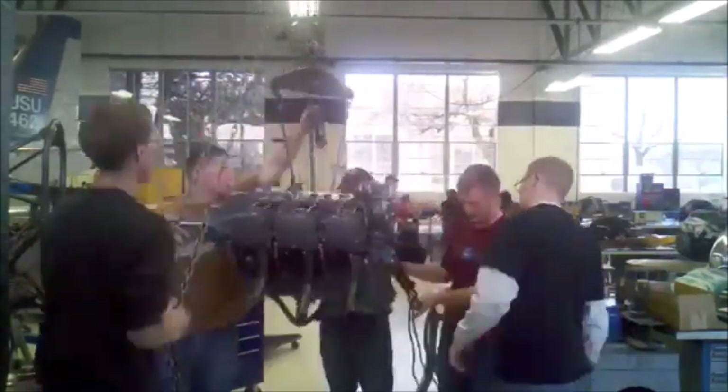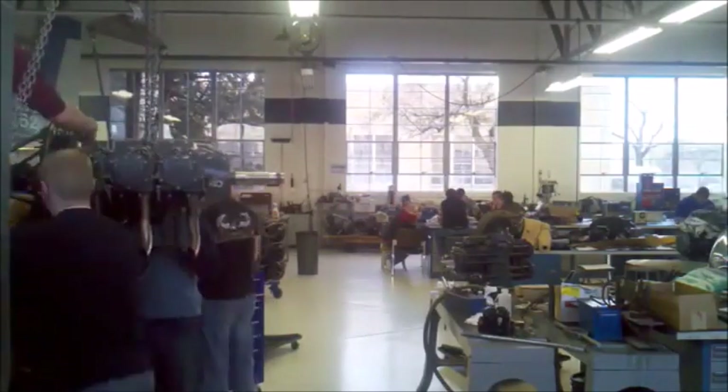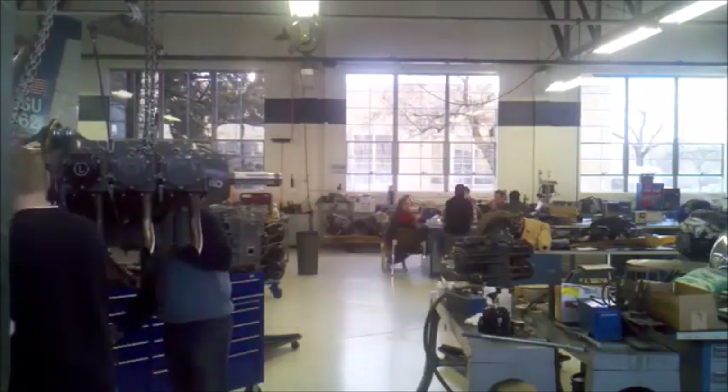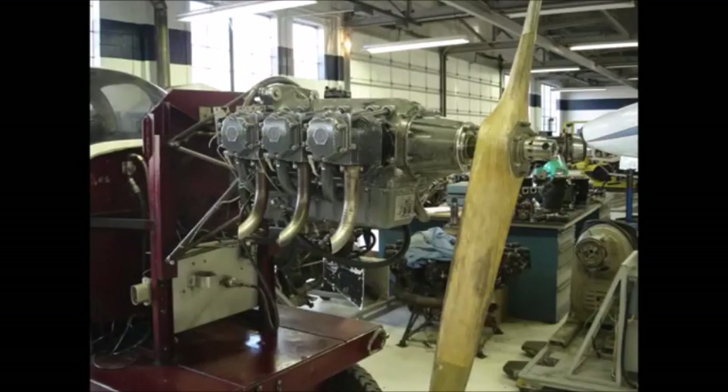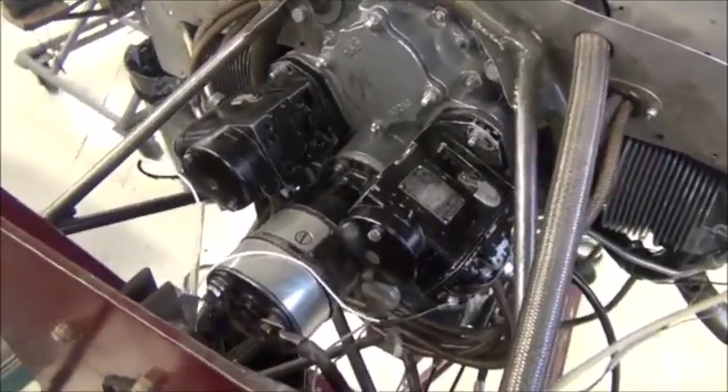We reassembled this engine in the vertical position, so we had to remove it from the engine stand and mount it on the test stand. We use block and tackle to hoist it into the air, then attach another hoist to attach it to the engine stand. Once on the stand, we install the propeller, the carburetor, magnetos, and other sensors like tachometer and oil pressure.